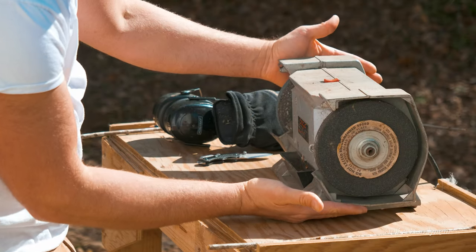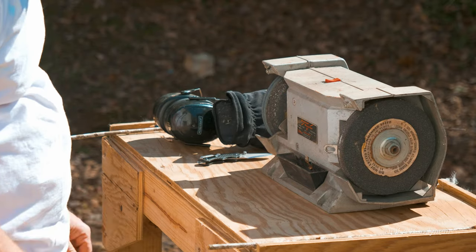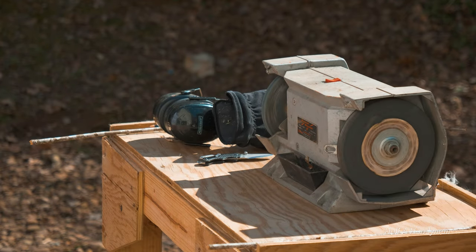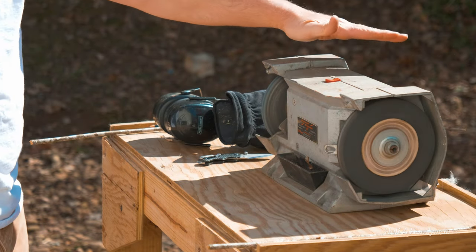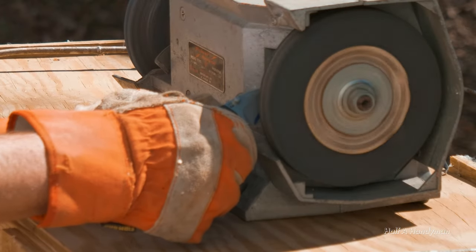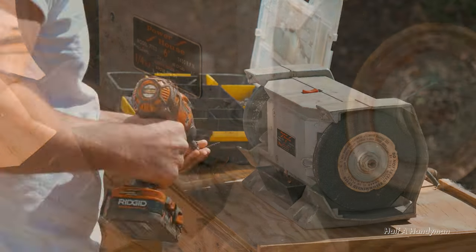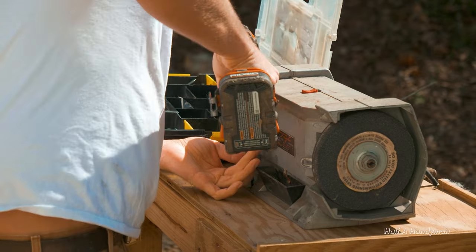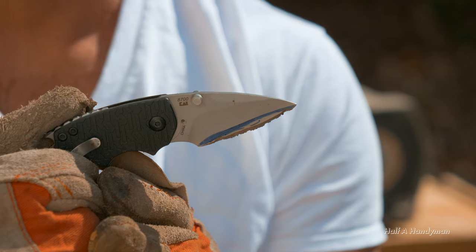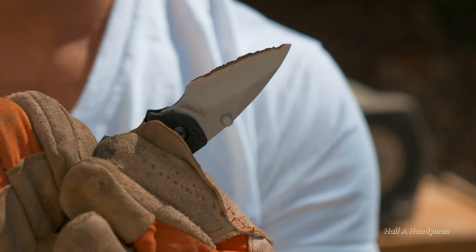Nothing quite says wealth like using a 1970 yard sale special. Let's see if it still works. All right, let's get to it. Do you like it? Does it look good? Yes, it does.